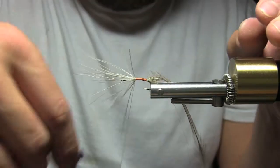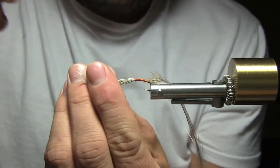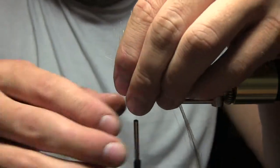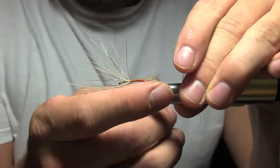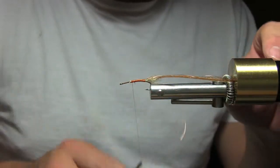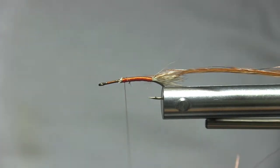Just keep stroking those fibers back as you work forward. You can make big wraps until you get to the point where you want to tie off, then go back and tidy things up. I'm going to pull everything right here back, clip it off, put everything into the material holder, zoom back in, and use the Norvice to kind of build the body.